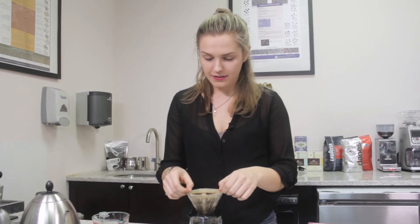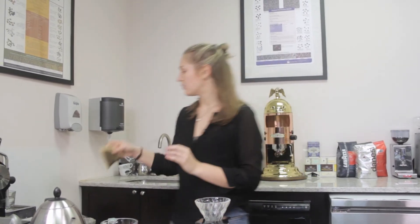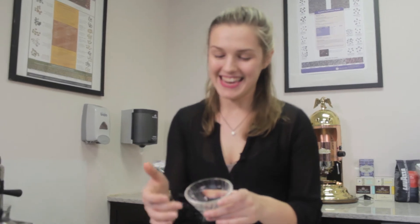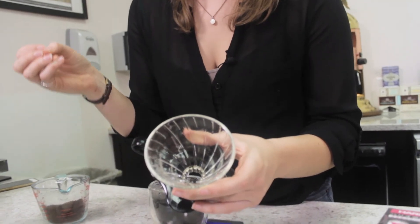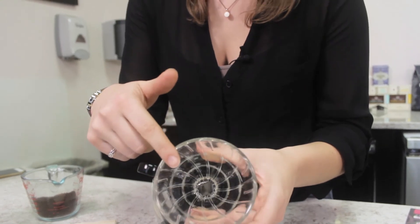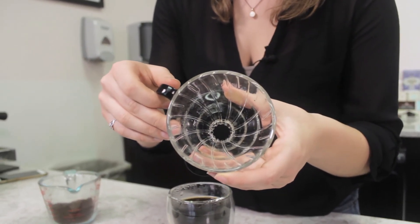Now that our extraction time is finished we're going to remove the filter — you can dispose of this in your trash or your compost — and there you have your beautiful cup of coffee. What's nice about the Hario V60 design is these spiral ribs that go down leading the coffee to this larger hole, which means it's a speedier extraction time and it kind of pulls out different flavors than a normal pour over would.